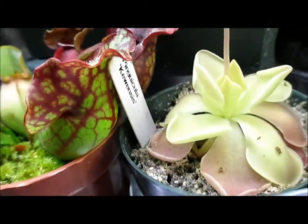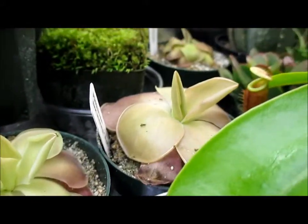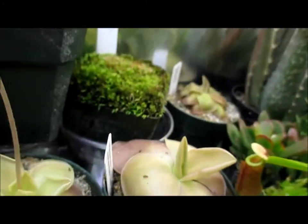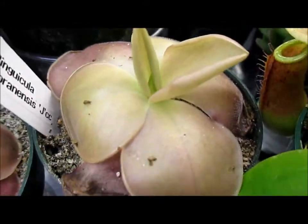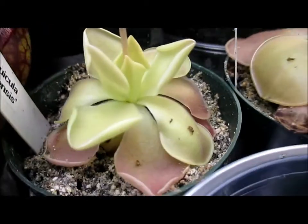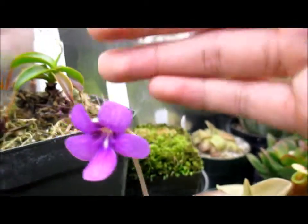This is Pinguicula Cuenthes. And there's my Marensis J. And my Mexicana. And here's the flower again.